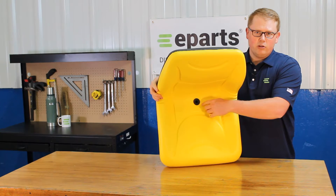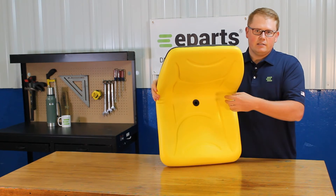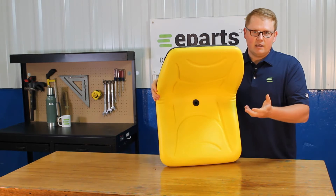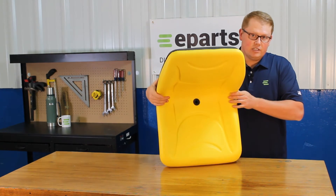There is a drain hole in the bottom of the seat. That way any rain water or snow melt isn't sitting there and pooling up — you're not sitting in that water and that water isn't sitting there and resulting in your seat getting moldy.